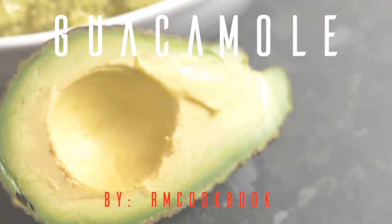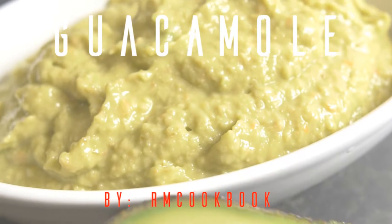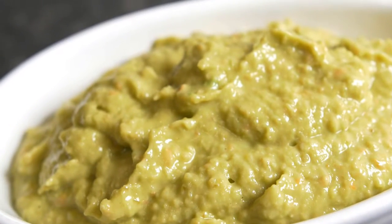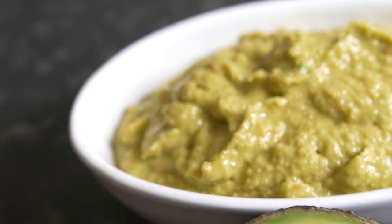Hello viewers, welcome back to RM Cookbook. Today I'm going to show you a very easy recipe of guacamole using only one and a half avocado and the least amount of ingredients.